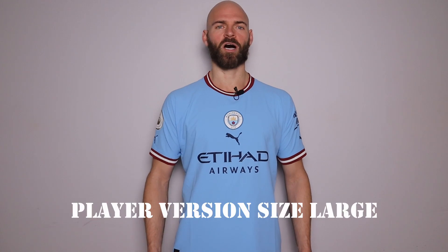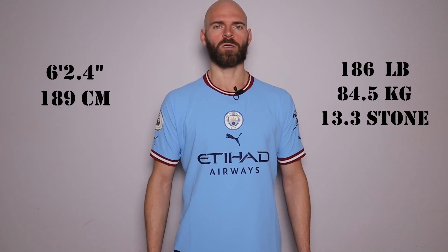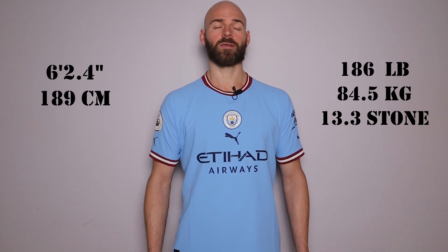It's time to show you guys how the jersey fits. This is the player authentic version in a size large. I'm a little over 6'2", 189 centimeters. I weigh about 186 pounds, 84.5 kilograms, which is 13.3 stone.